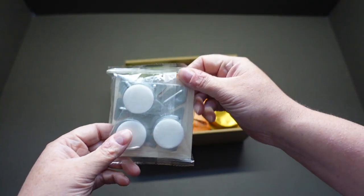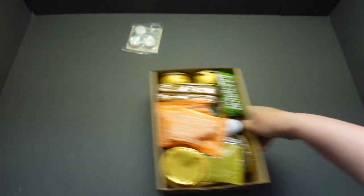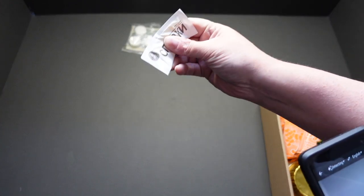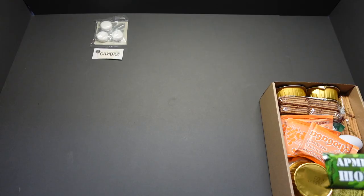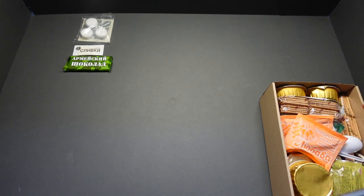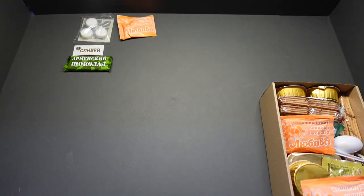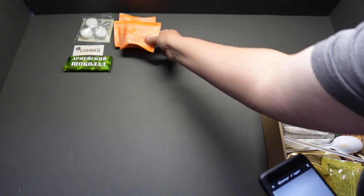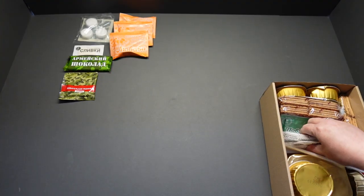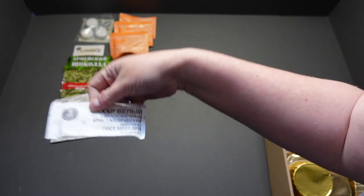Right off the bat we've got our Russian stove, three fuel cups, creamer. Russian chocolate. A black prune drink, apparently. Well, it contains black prunes anyway at the very least. Ten pieces of gum. Three very large packs of sugar, 20 grams in each.